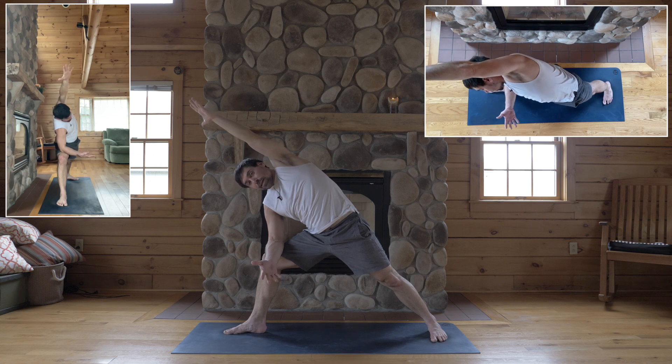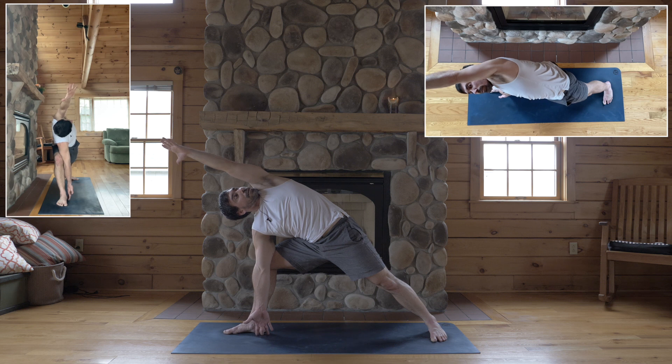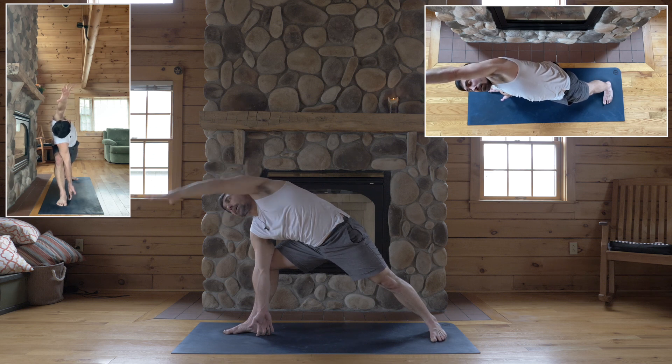So far as you can keep that alignment — chest turning up — you could reach down for the full pose. Right hand to the floor, block to the inside of your right knee, and hands to the mat.